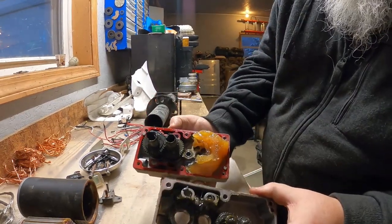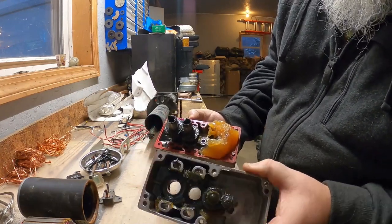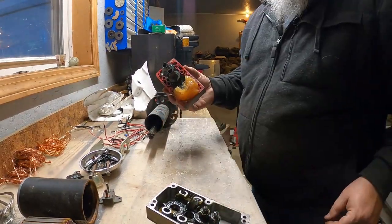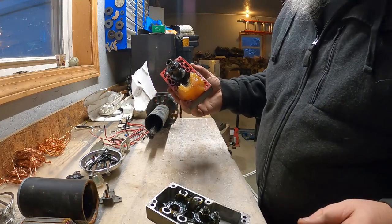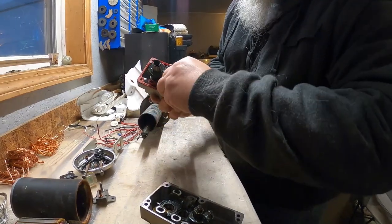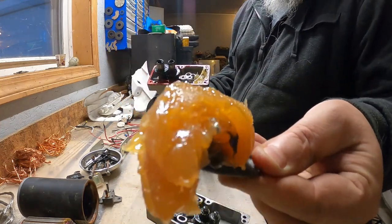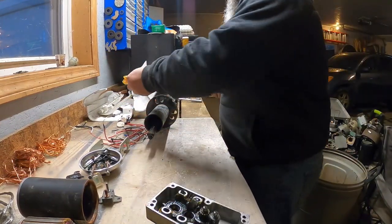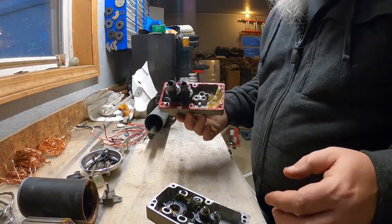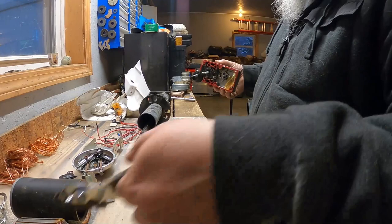We got this gluey gooey ooey mess with all sorts of steel gears and stuff. Let's see if we can get the windings out and get rid of that ooey gooey. I'll use one of the plastic pieces to try to shovel some of that crap out. I got a little bit on me still. We're making headway here, we're making some headway to figure this out. Well, that was pretty straightforward — we got that piece out.